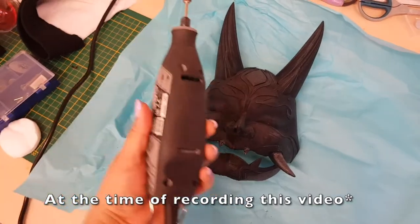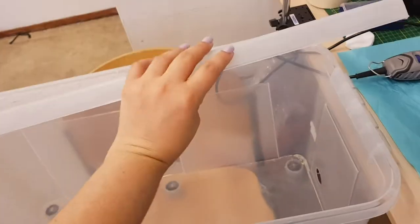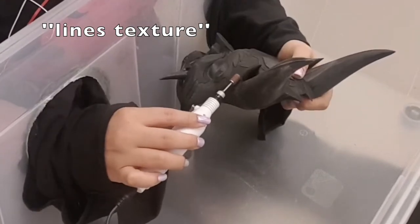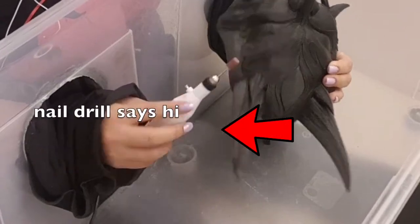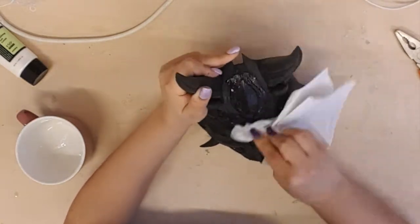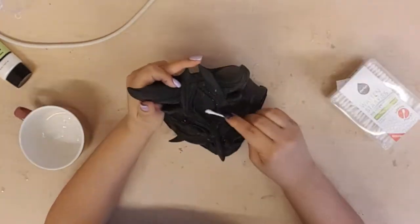One day I will own my own 3D printer. First things first, I will take the mask to my sanding box and try my best to get rid of the lines texture that fresh 3D printed pieces usually have. Here I am using my nail drill to reach some parts of the mask that the Dremel cannot reach because the Dremel is too thick. After that I use rubbing alcohol to clean all the mess that inevitably comes with sanding.